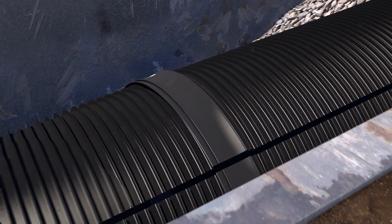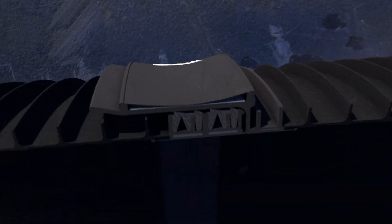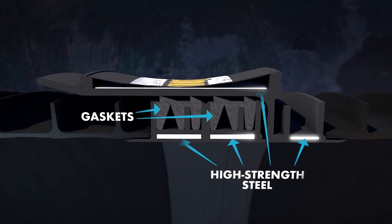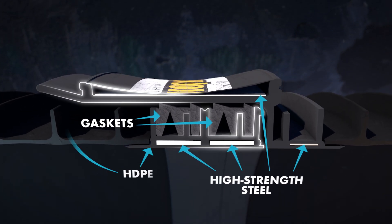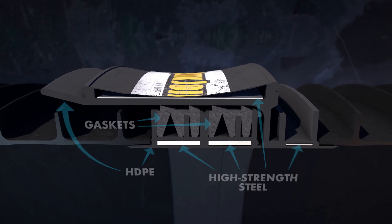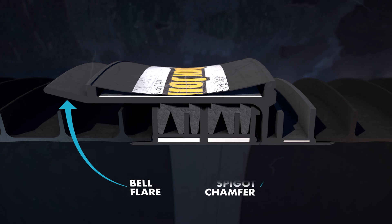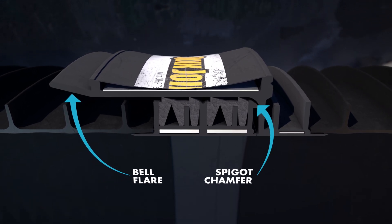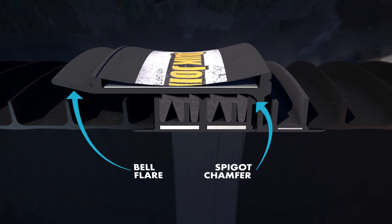QUICJoint is designed to provide ease of installation and long-term reliable compression of redundant gaskets between high-strength steel that is fully encapsulated by high-density polyethylene or HDPE. QUICJoint's enhanced bell flare and innovative spigot chamfer allow for quick and efficient alignment and installation, especially in tough trench conditions.